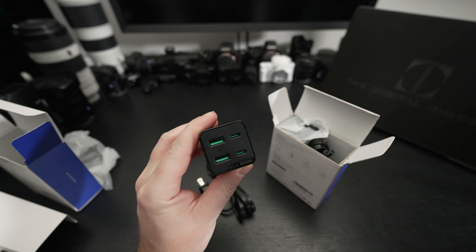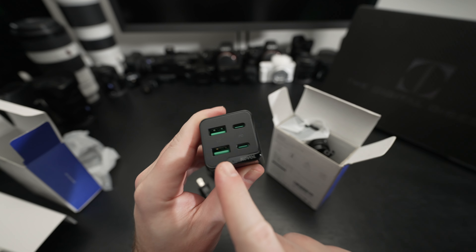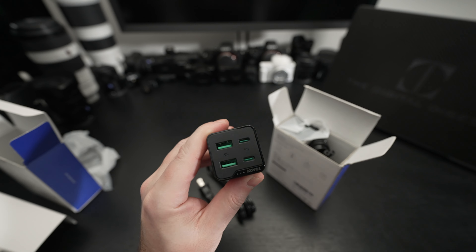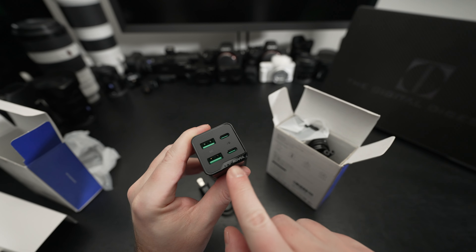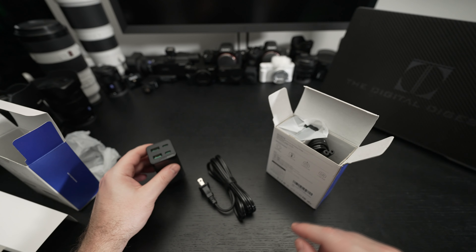You can see the ports it has: Quick Charge on the two Type-A ports, and then Power Delivery rated on the pair of Type-C ports. Looks like there are some LEDs down there as well.